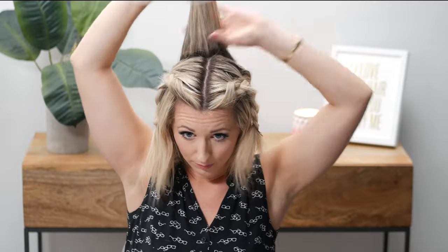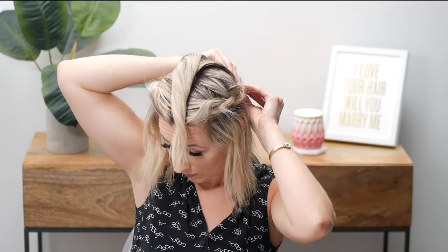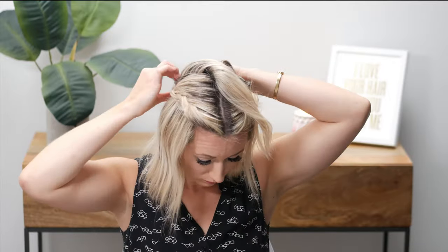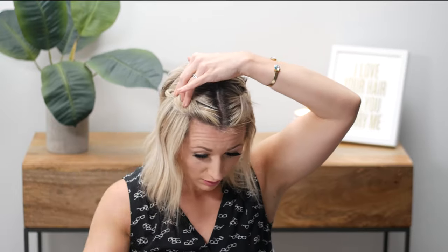Now I'm going to take this hair back here and pull it forward, then take it and pin it. I'm going to use the bobby pins I already used. Since this section is always going to be kind of weird because I don't naturally part over here, I'm going to take a bobby pin and secure it down.